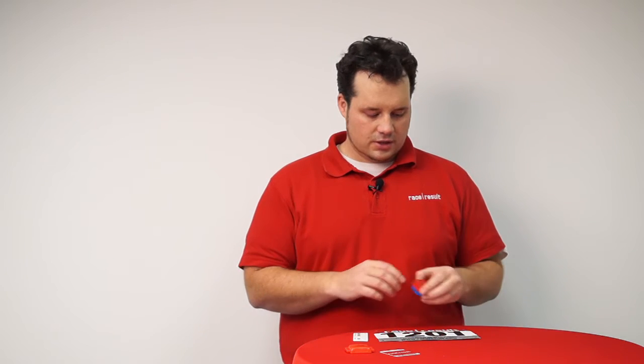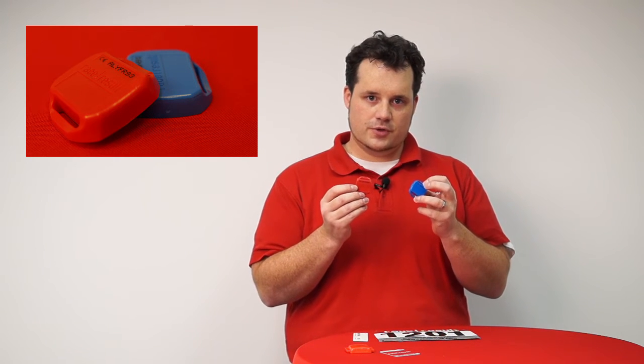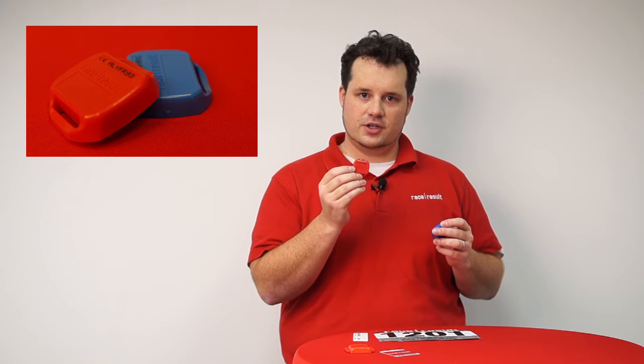And the active transponders look like this. They are in a price range between 30 and 50 euros a piece, so they are clearly reusable transponders. They give you a precision of one hundredths of a second at speeds up to 150 kilometers an hour.